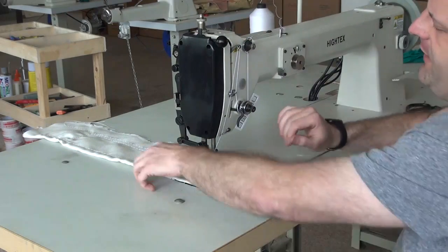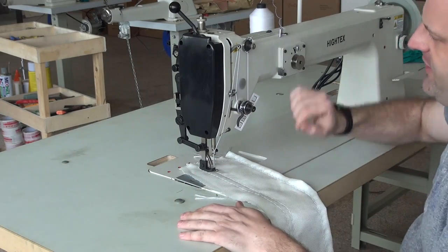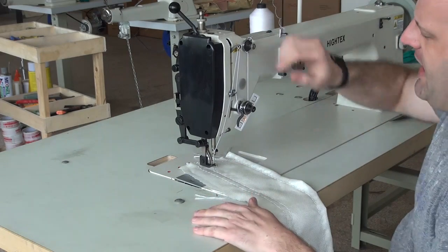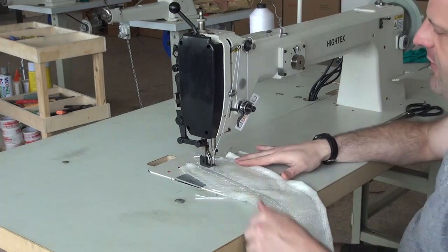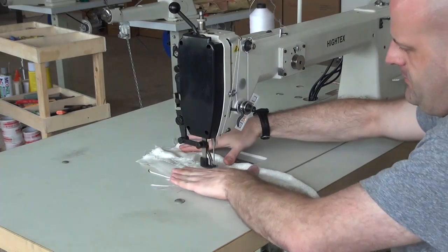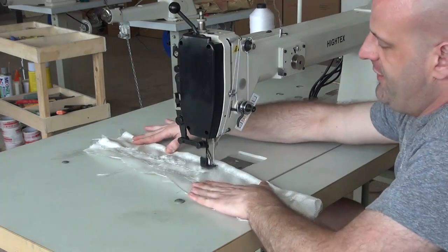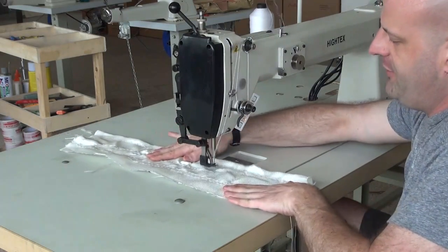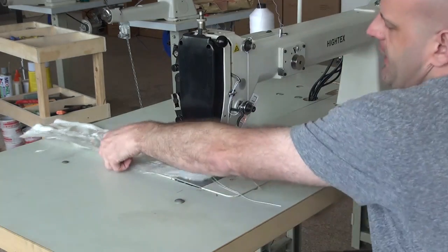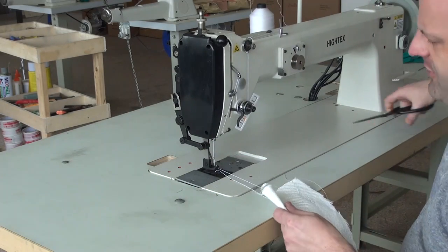Now I'm going to show you the ability of the machine to sew different patterns by keeping the presser foot lifted and free stitching. I'm going to lift the presser foot using the button on the machine and then do free stitching without the use of the walking foot, so you can see how the machine performs. As you can see, I just did a free stitch pattern across this material. I'm going to extract the material so you can see how it performed.